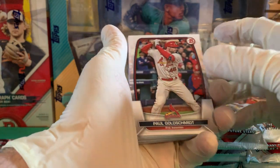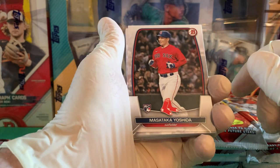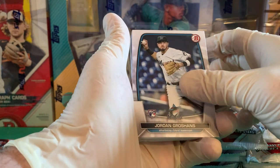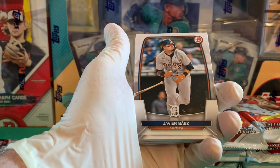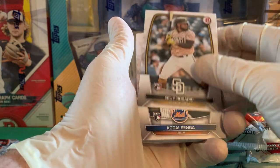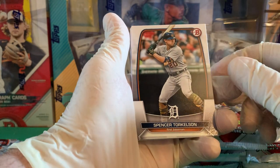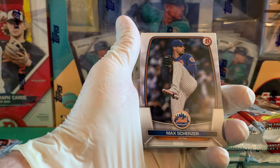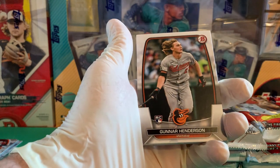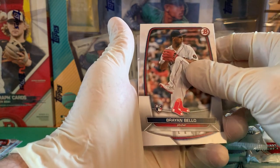Manny Machado — shocking that he signed a long-term deal. Goldschmidt. Here's our first Masataka Yoshida rookie card. Jordan Groshans, Mookie Betts, Javier Baez, Enrique Rosario, Kodai Senga — I wish the Red Sox would have picked him up. Spencer Torkelson — man, they really hurt him by bringing him up too soon. Max Scherzer, Rhys Hoskins, Alec Burleson, Gunnar Henderson. There's another Red Sox rookie, Bryan Bello — looking for big things out of him.